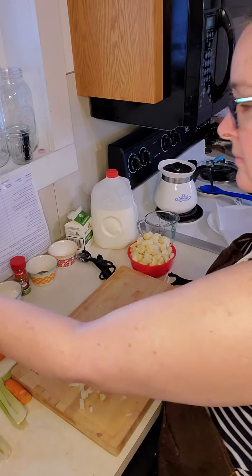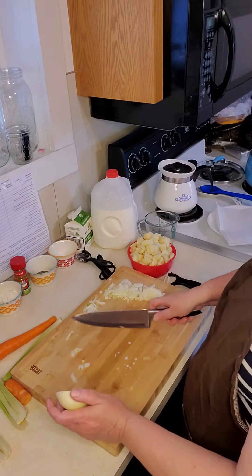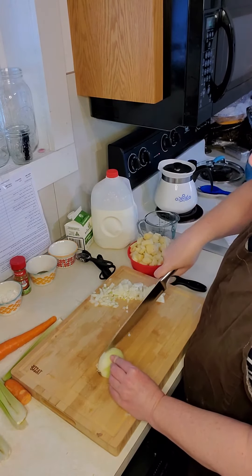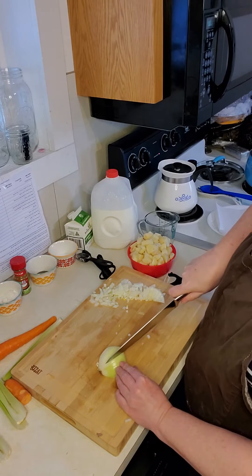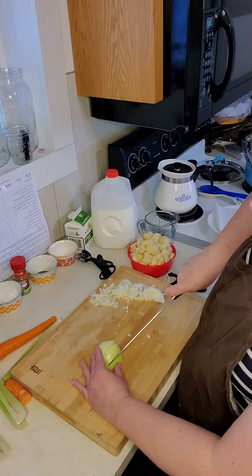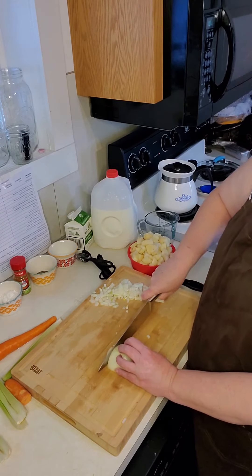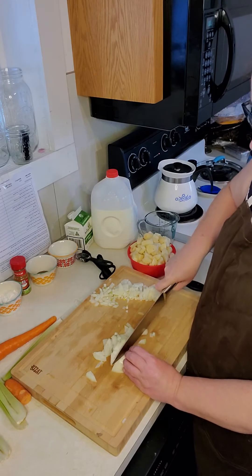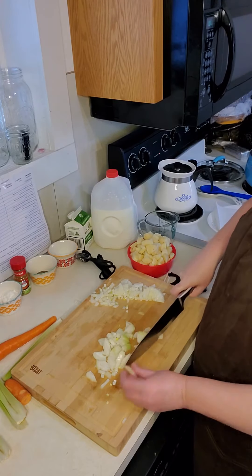Then you take the end piece and throw it away. We're just going to move the onion over to the side of the board and do the next half. Remember, you're cutting up through the onion but not through the end. Then claw, hold it together, and come down through the onion. Try to keep even pieces if at all possible, and then throw the end away.